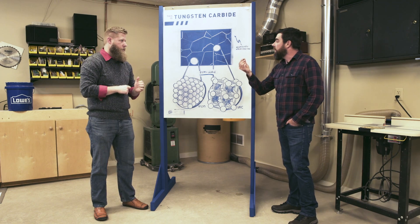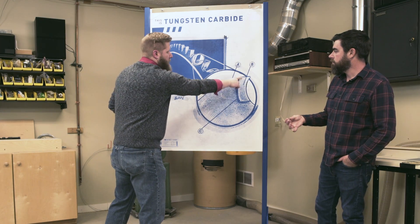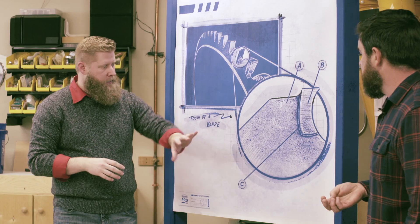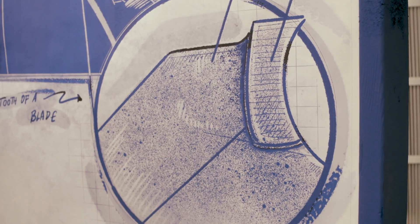Let's say we make something like tungsten carbide — how do we fix that to a saw blade? The carbide is the tip portion of our blade, and it's bonded to our workhorse steel. In between those, we put a braze.